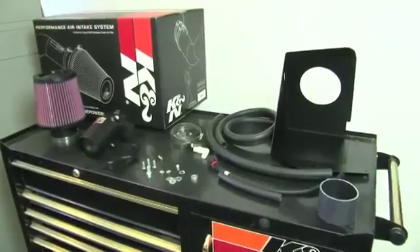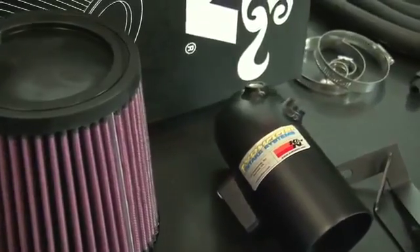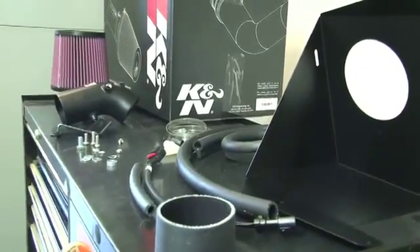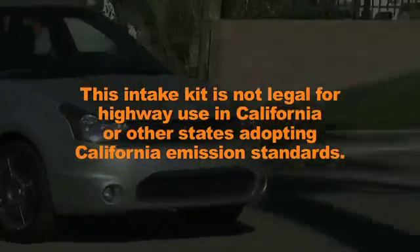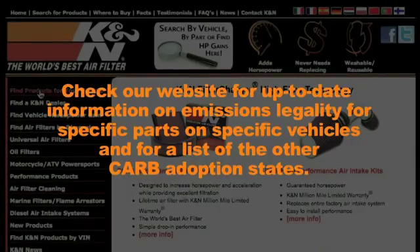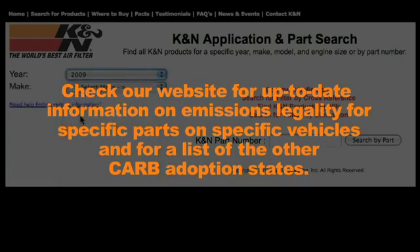This K&N air intake system is designed to increase vehicle power and acceleration by reducing restriction in the intake path. The 69-3516 TTK air intake system is not legal for highway use in California or other states adopting California emission standards. Check KNFilters.com for up-to-date information on emissions legality for specific parts on specific vehicles and for a list of other CARB adoption states.